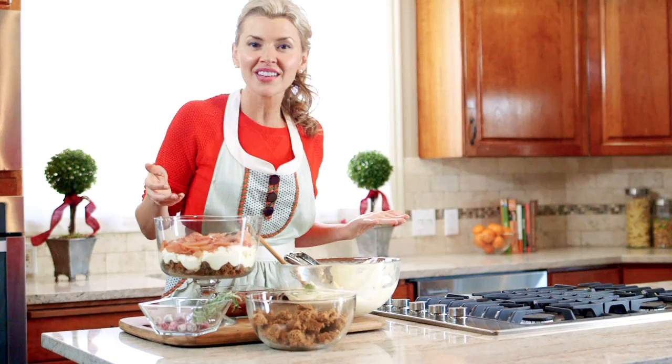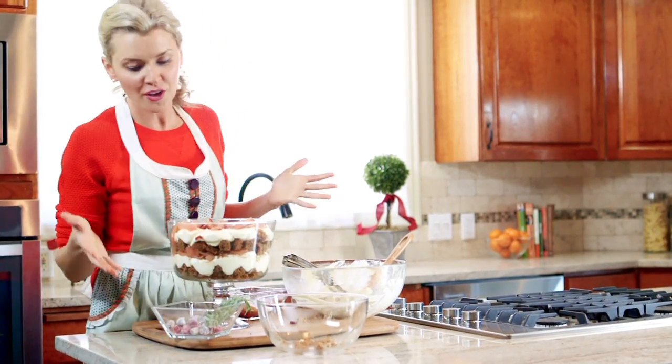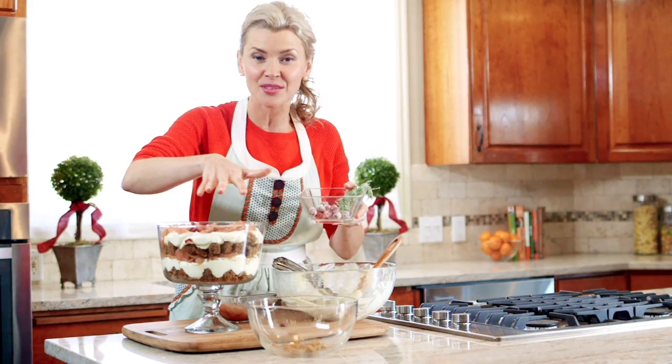Then we do the whole thing again. Now let me show you my favorite way to top this with a garnish that is so easy — it's going to become your favorite thing to do this season, and it's going to wow your guests as well.